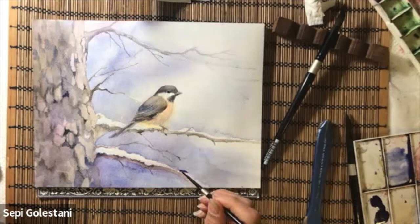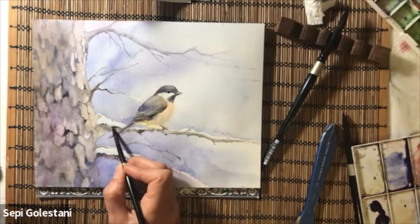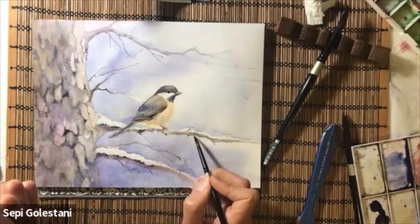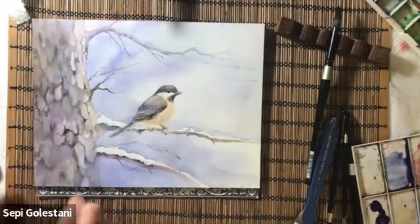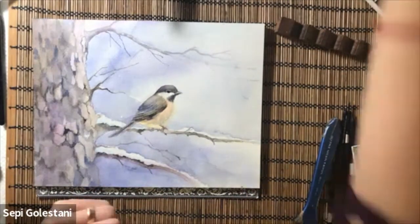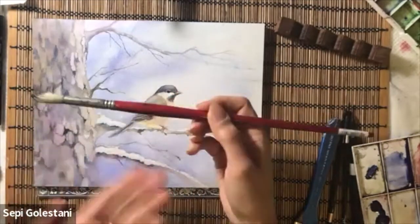Now, after drawing the trunk completely, I am using a Bristol brush and mixing some dark colors, using my brush almost dry to create a nice texture on my tree trunk.